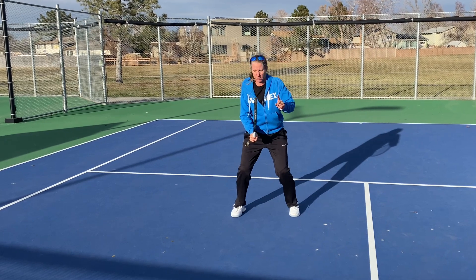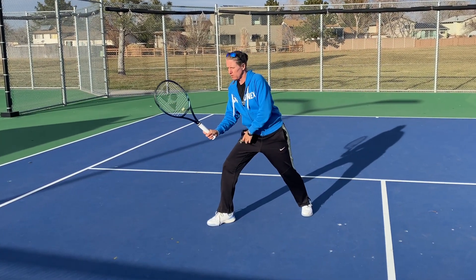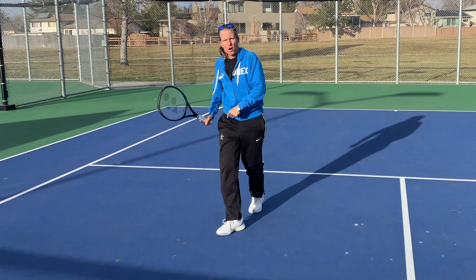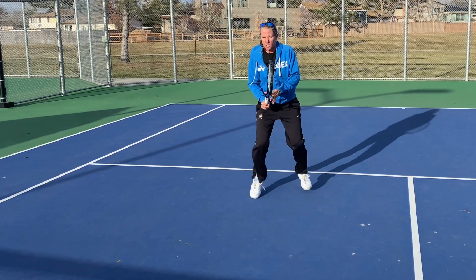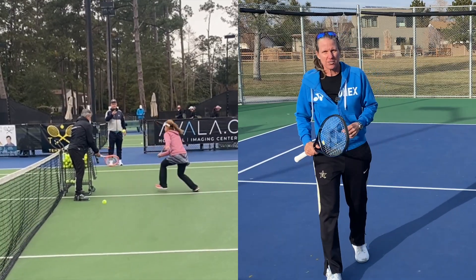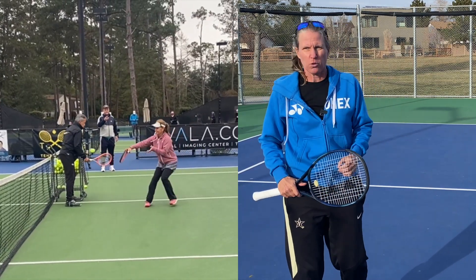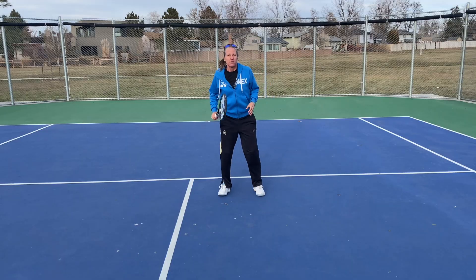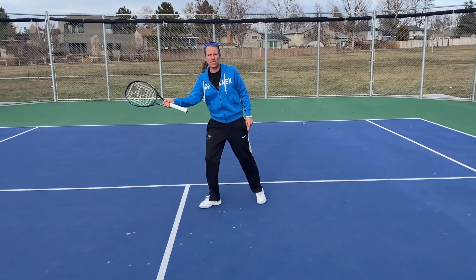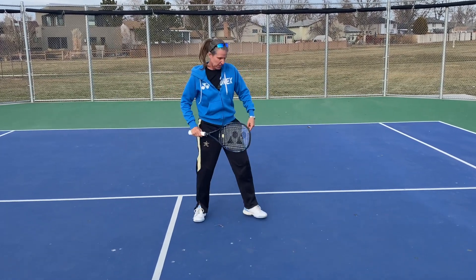But ideally what you want to do is move up to the ball — not just take one step. Take one step with the outside leg, and then stride forward from your outside leg so that you're moving forward. The outside leg is the leg that is behind the side that you're going to hit the ball on. For a right-hander hitting a forehand volley, it's the right leg, and the left leg on the backhand.